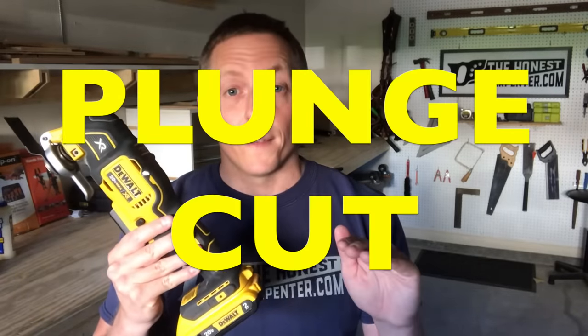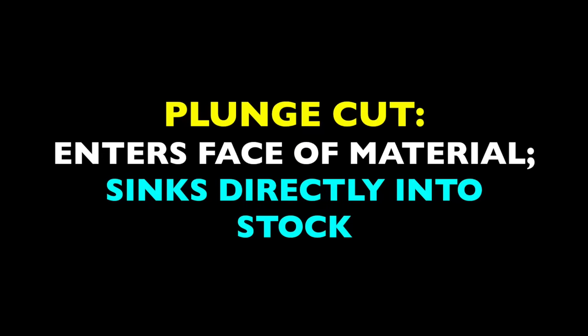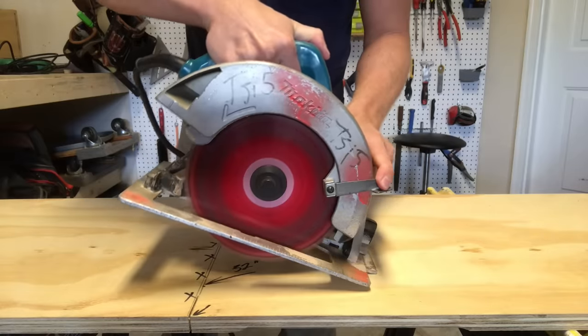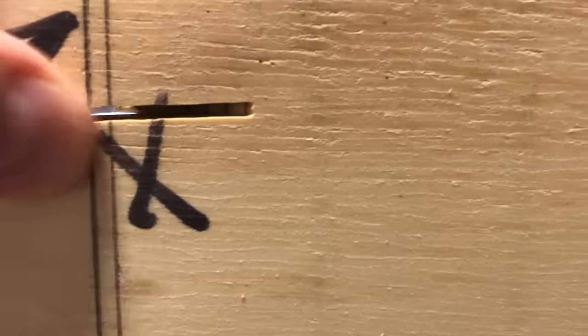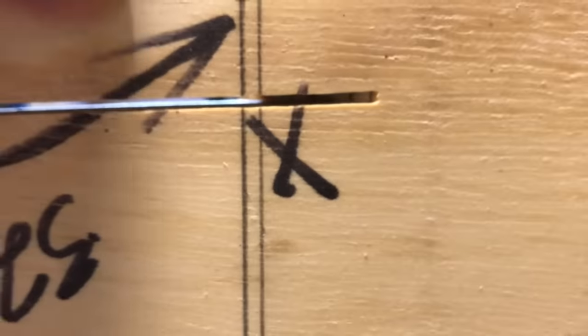The most important cut it performs, by far, is the plunge cut. A plunge cut is a cut that enters the face of a piece of material and passes directly into the stock. Before the multi-tool came along, carpenters had very few options for doing this. You could use a circular saw to make a drop cut, but it's tricky, and the circular blade leaves large, rounded shoulders in the cut, so it's not clean.